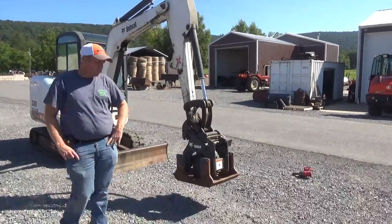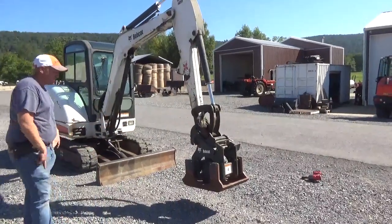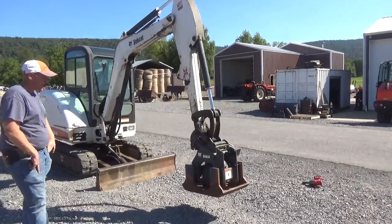Hi guys, Nick Miller today from Mark Supply Company. Today I have for you a very nice, light new Bobcat PC30 plate compactor for your mini excavator.